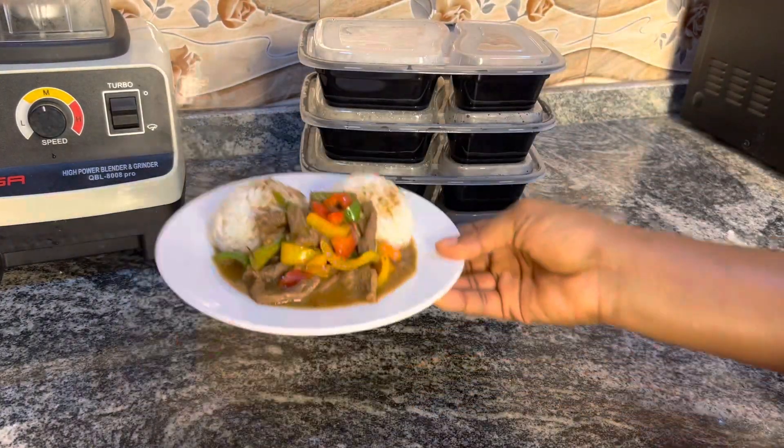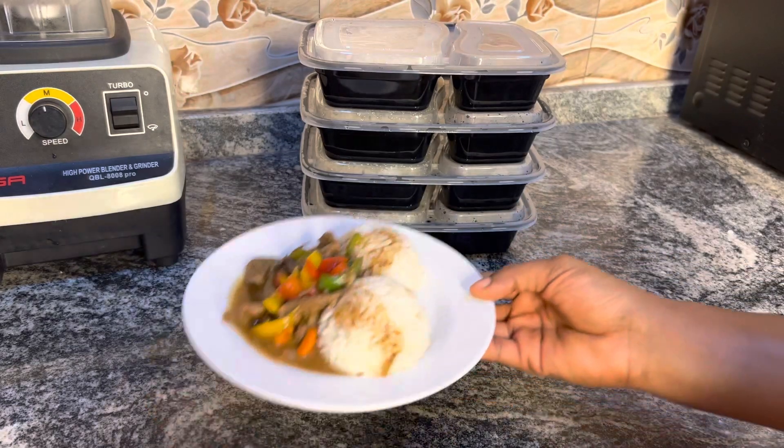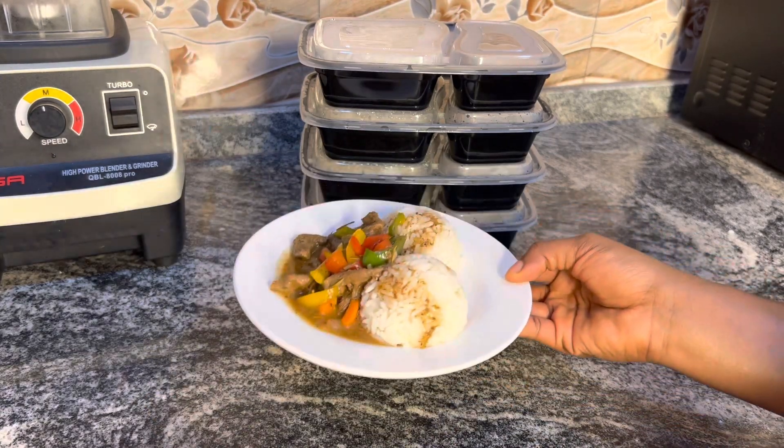I've already dished out what to eat — this is actually a very small portion because I'm not really hungry. This is actually good. I'm coming back for dinner right away — let me eat this off camera.